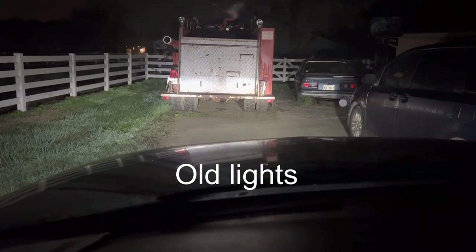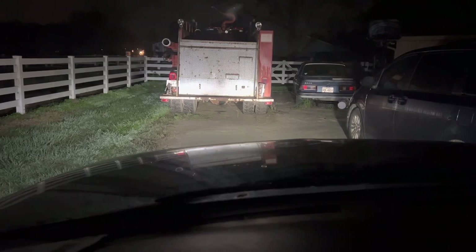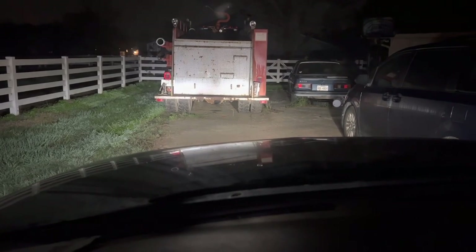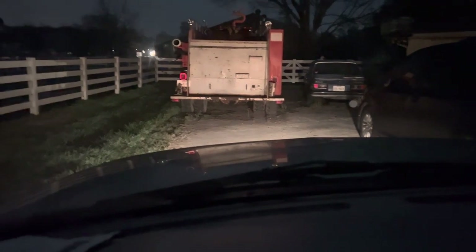So here's a quick test of our old fog lights. Headlights are on, fog lights are not. Fog lights are now on — you can barely see the difference. We'll turn the headlights off so you can see how bright just the fog lights are. And as you can see, they're pretty dim. We'll go outside and take a quick look — and they are both on, but they are not very bright.